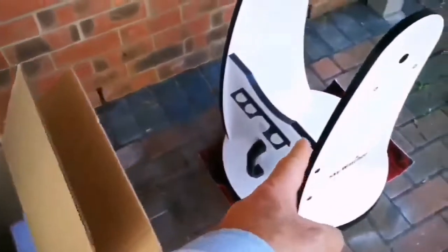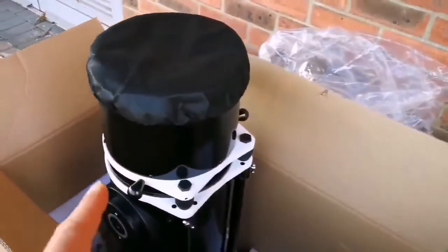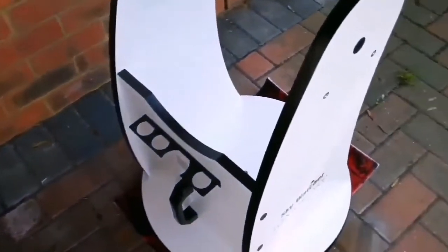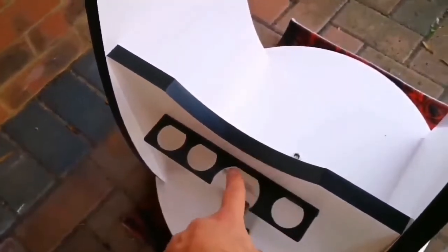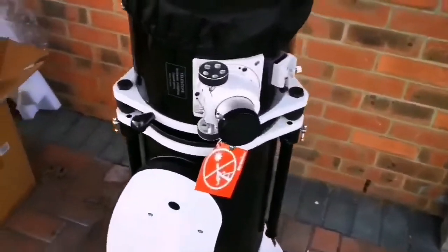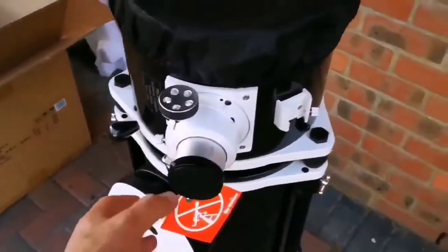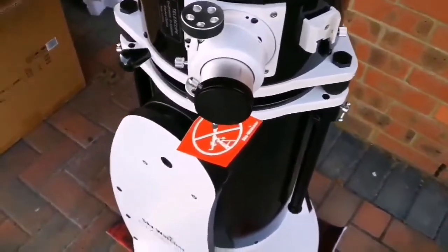I'm now going to put the optical tube assembly into the base and stand. As you can see it has a handle for carrying, for 1.25-inch eyepiece space and also for two-inch eyepieces. Let's do it now. That was easier than expected! If you try it with a German equatorial mount, you know how difficult those are. Look at the eyepiece holder — look at how chunky it is. I have three very good eyepieces for it.